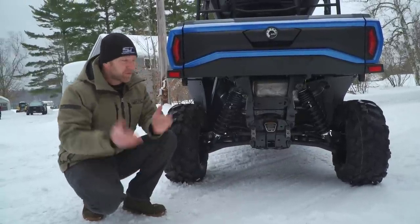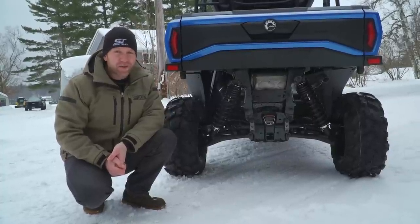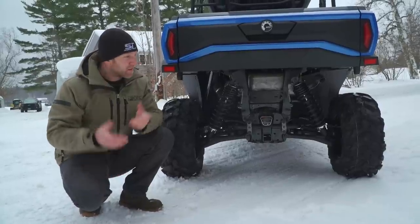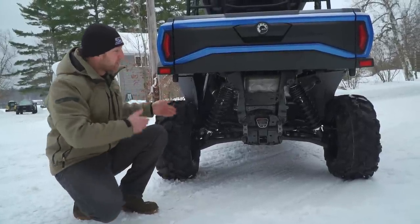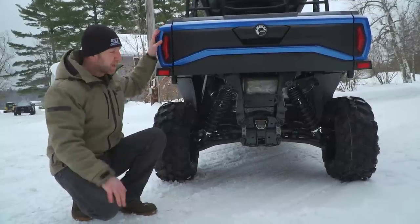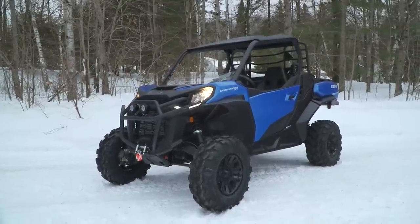We'll be back to dirt and mud and regular Dirt Trax very soon, but we wanted to bring you this as soon as we had it. 2021 Can-Am Commander XT 1000R — hope you guys like it, we do. We'll see if we can get another one for a test in the summer and give it a bit of a beating.